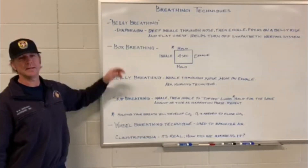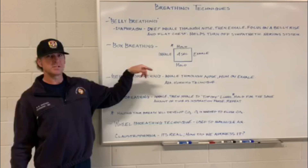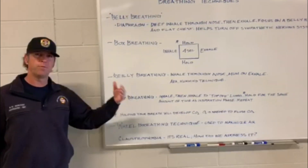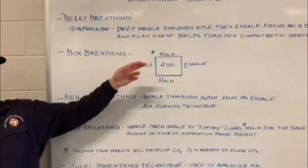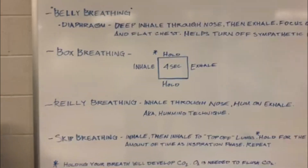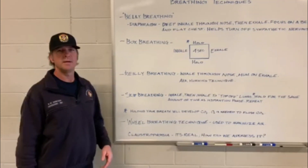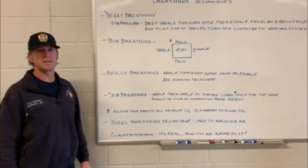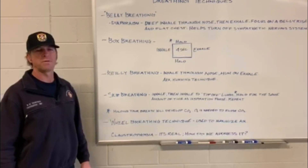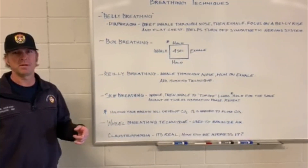Next we have the box breathing technique. Box breathing is a sequence of four with a four-second hold. You're going to take a big inhale for four seconds, hold it for four seconds, exhale for four seconds, hold for four, and repeat. That completes your breathing cycle.